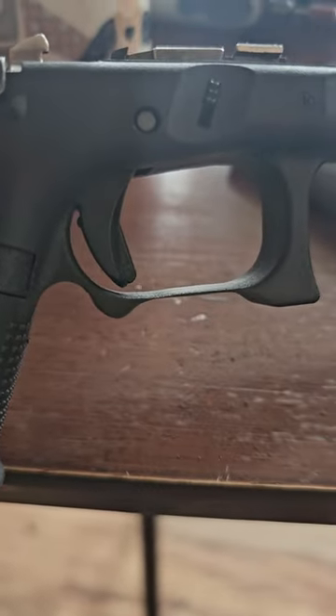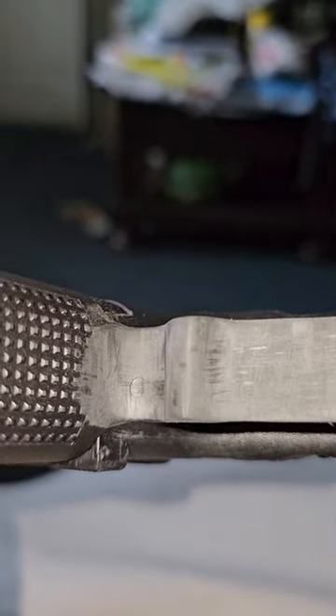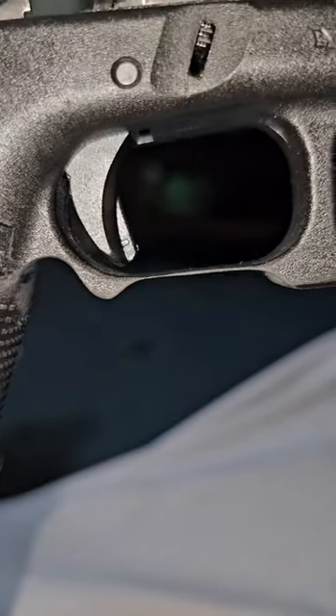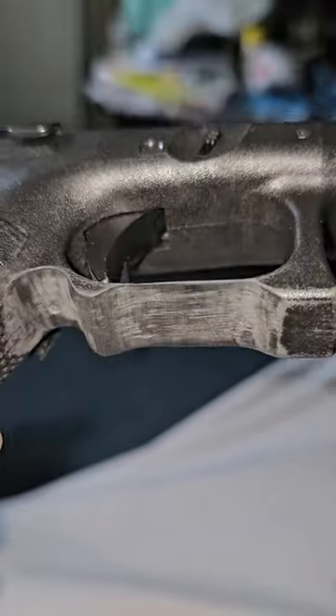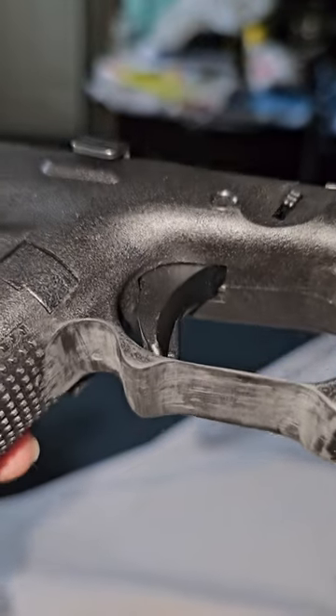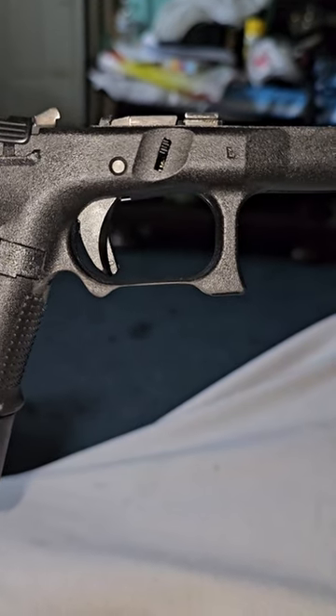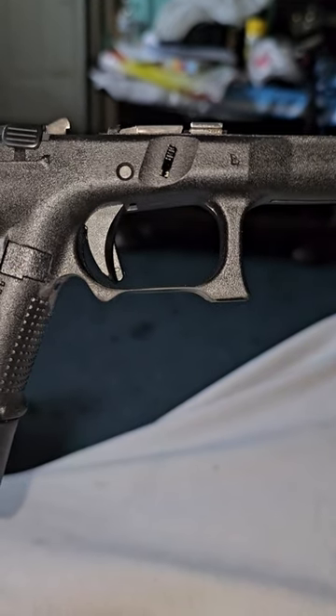Not bad. Just make it a little smoother — hit it with some sandpaper, some fine sandpaper. Wet sand it, dry sand it. Get the grooves and scratches out, make it nice and smooth. That is as thin as you can go — can't go any thinner than that.